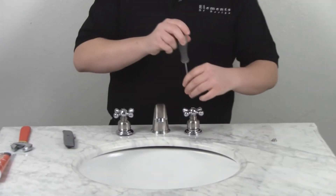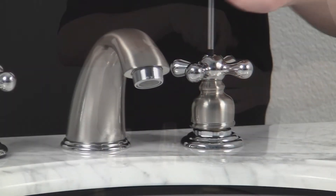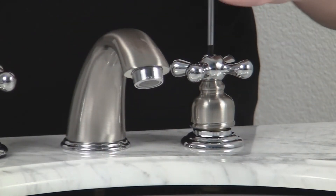Next, you'll need your Phillips screwdriver. Take the screw out and remove the cross handle.